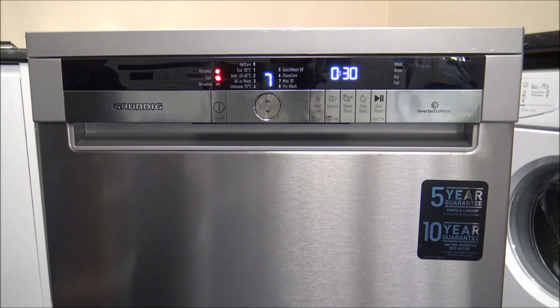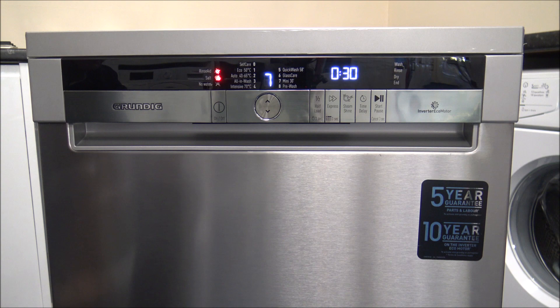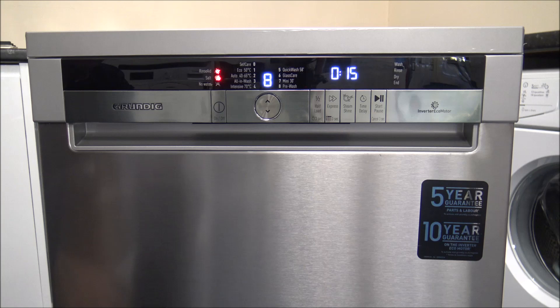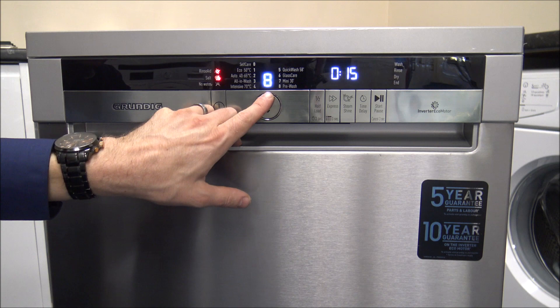The Mini 30 washes at 35 degrees and is a half-hour program using around 10 litres of water. It's designed for a very quick wash — if you've got something that just needs a quick wash over, this is the ideal program. After that, the Pre-Wash is designed for heavily soiled items — put them in on Pre-Wash to get a lot of the dirt off before running your main wash.